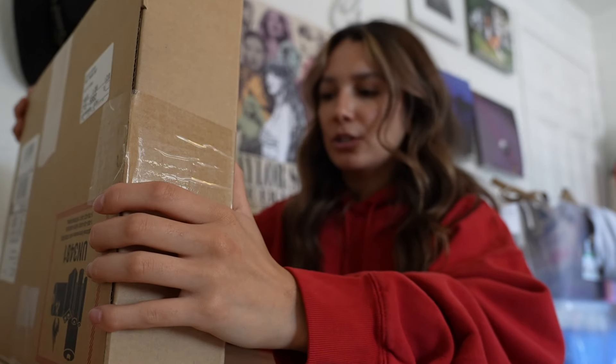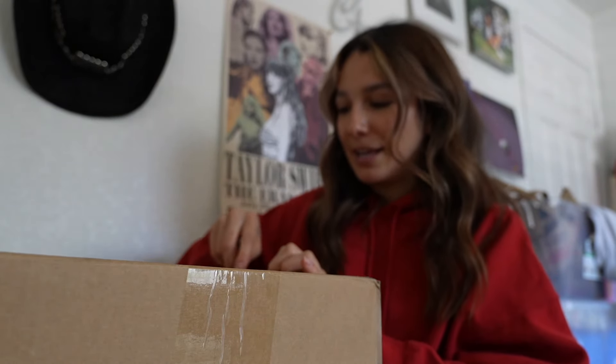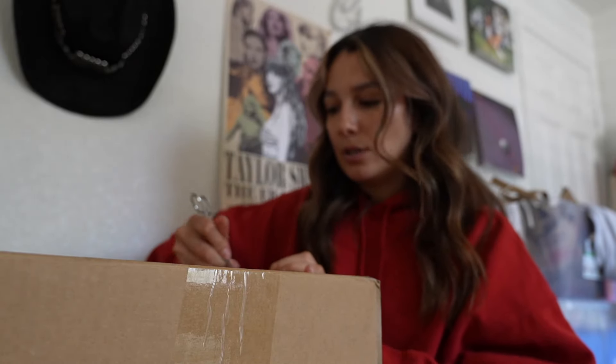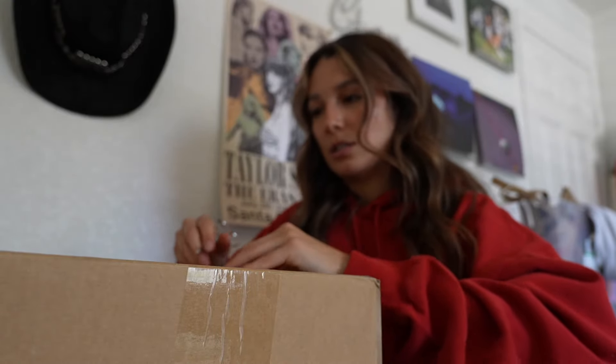So today I'm going to be unboxing the MacBook Pro, 14 inches. I honestly don't remember what color I got — I think I got the Space Gray one. I currently have the MacBook Pro 2020, so this one is like the newest one. I got it at Costco because it was on sale.